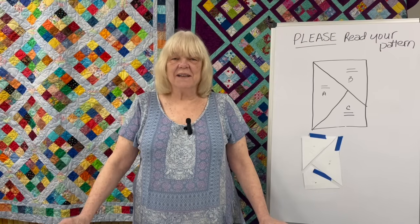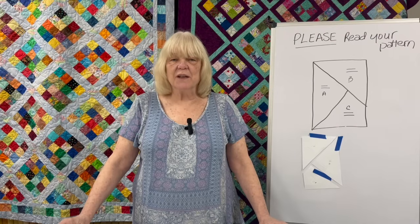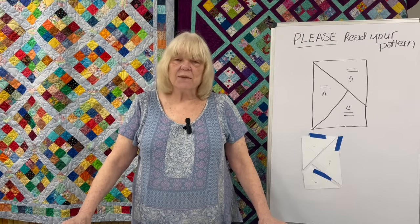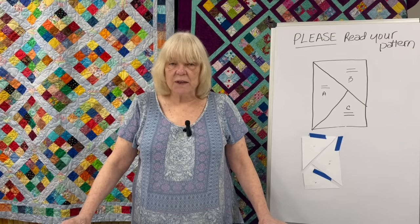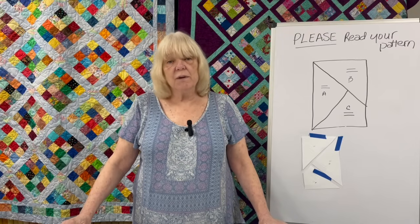Hello, everybody. Welcome back to my channel. My name is Maureen O'Connor from Quilter's Heaven in Northbrook, Illinois, and I am the Opinionated Quilter. Today's episode number 123 is: please read your pattern before you start.